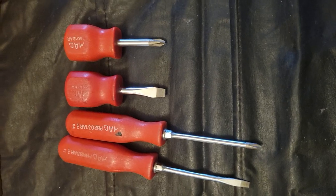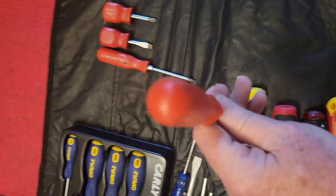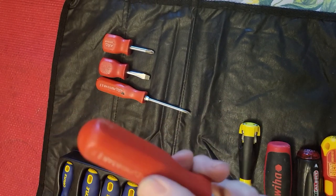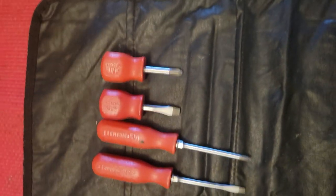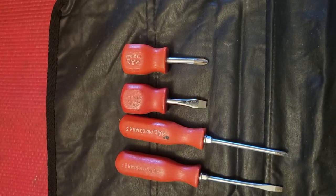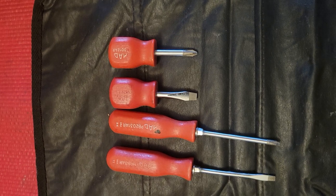Here's another company — Mac Tools. We all know who they are, another tool truck brand. I have nothing bad to say about their screwdrivers; they're really similar to the older Snap-ons. They don't have a striking cap either, and the shank only goes partially into the handle. But the metallurgy is good, just like every one I've shown you so far, and I've used these over the years — they've held up.